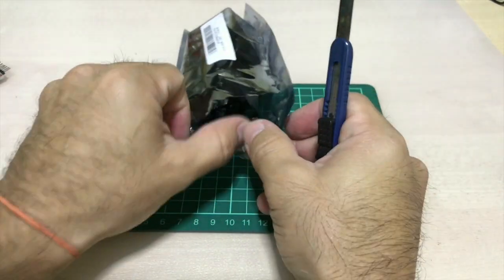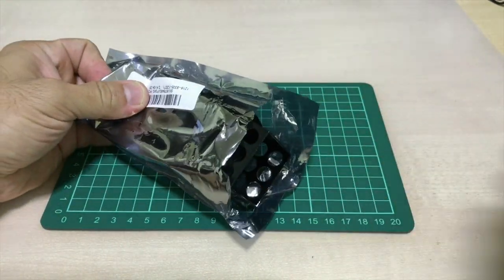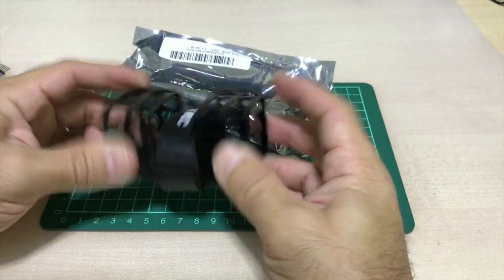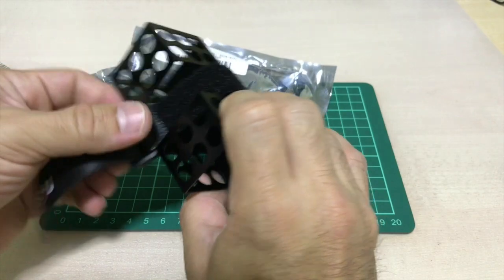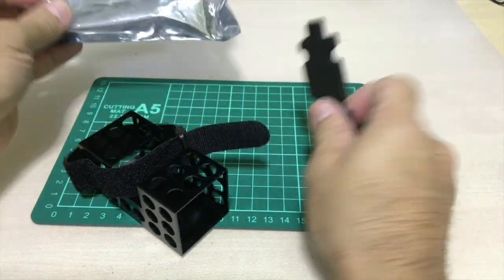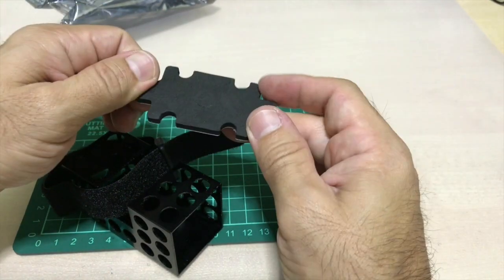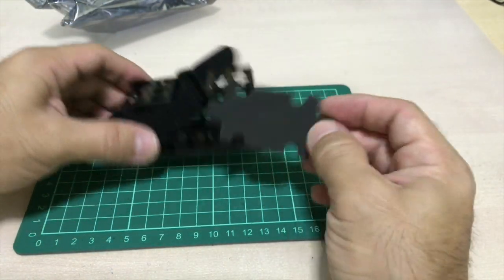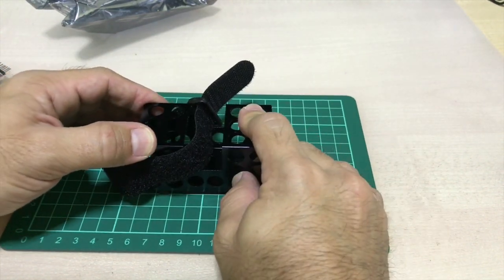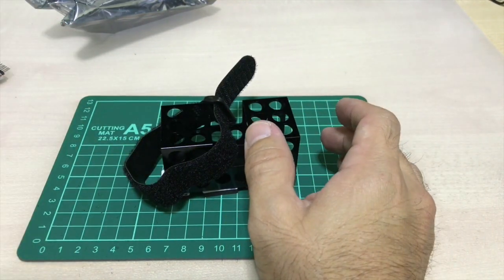You just open the package and inside you get the battery protection, a strap for your battery, and pads so you can mount it at the bottom or top of the quad to reduce a little bit of the impact and keep the battery safe.